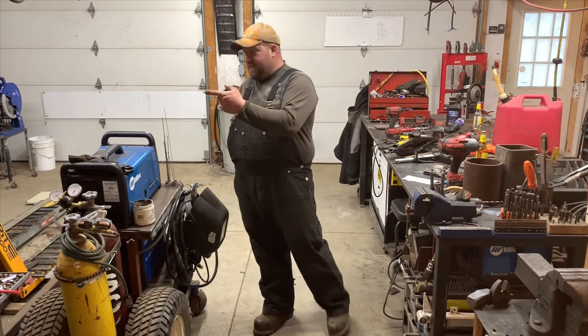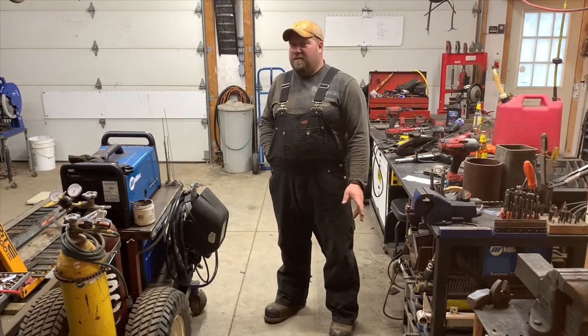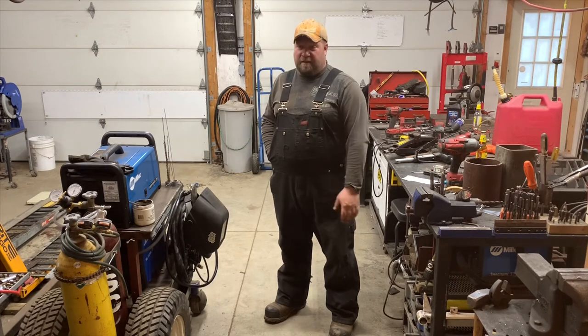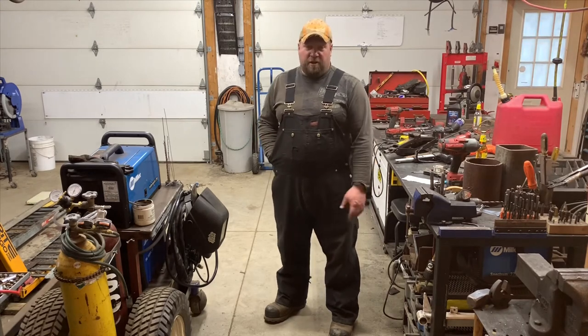Last thing: my forklift is sitting right there and it's still not done — not getting done anytime soon until all this virus situation is resolved. It needs about two to four hundred dollars worth of hoses and fittings and still quite a bit of fabrication. It can sit there; I don't need it that bad. It's gonna be cool when it's done.